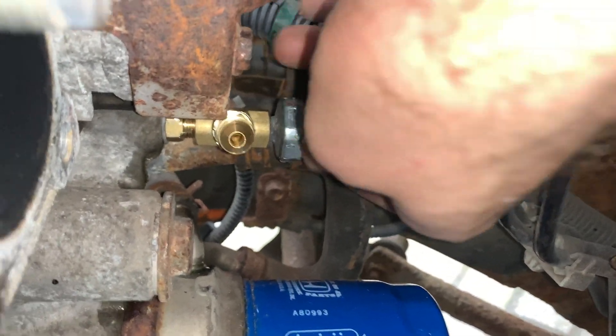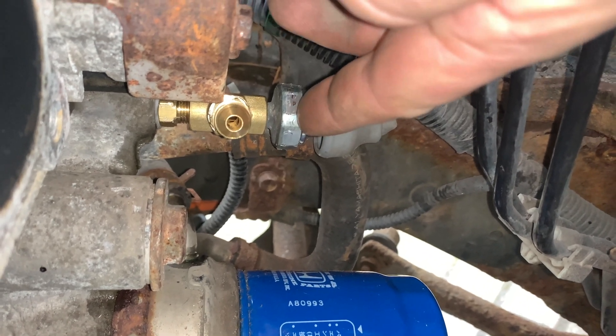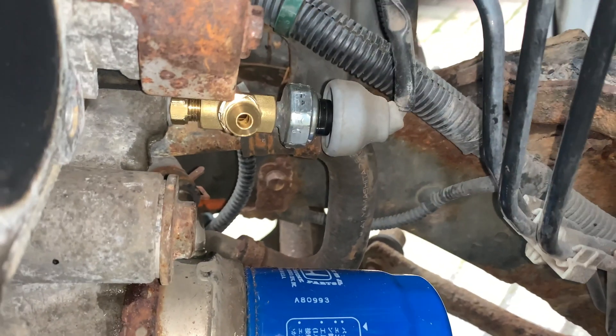That's just the cover, isn't it. So there you go — tee piece screwing into the block, oil pressure switch there, and that should fit.